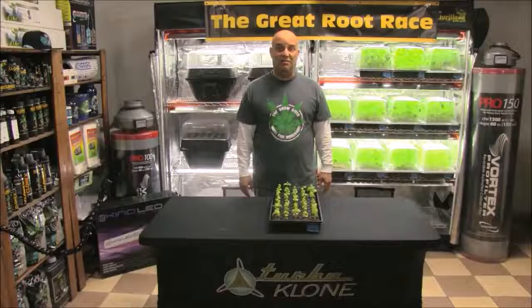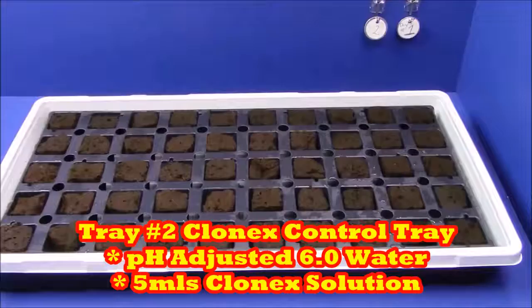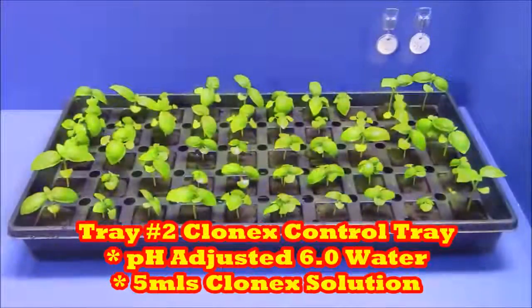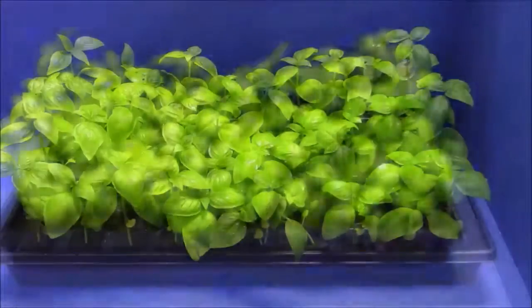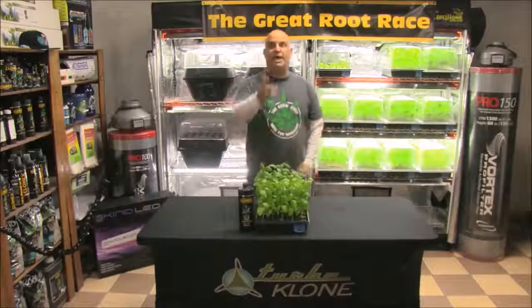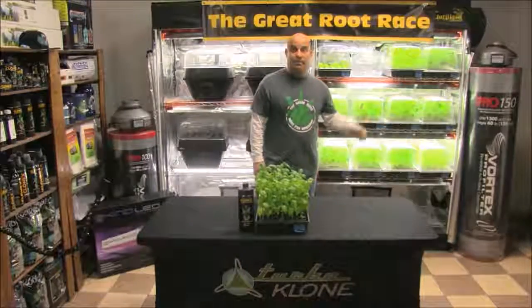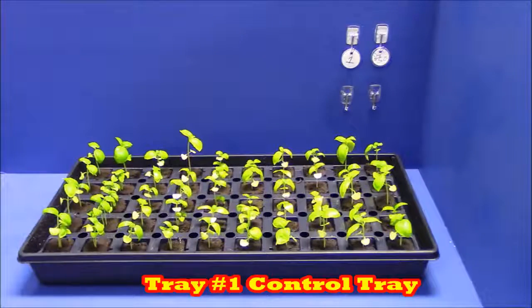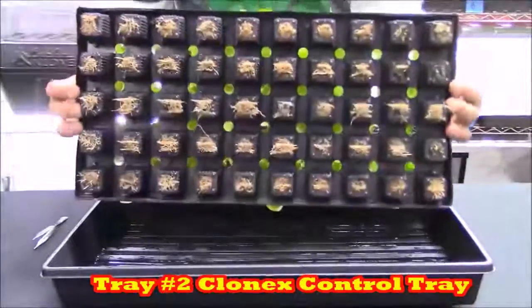The roots in tray one are dead too — but with nothing to feed them, it's about what we expected. Now the Clonex solution tray — this was the control tray and it only got Clonex solution. Just look at how lush and green they are. This is only the control tray, our baseline, and it's only going to get better from here. When we compare it to the pH-adjusted water tray, it hardly even seems fair. Check out those roots.